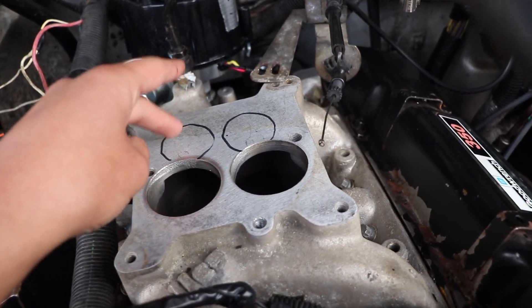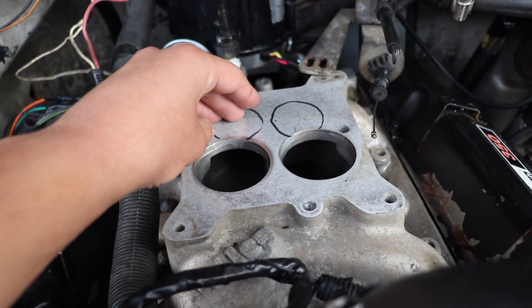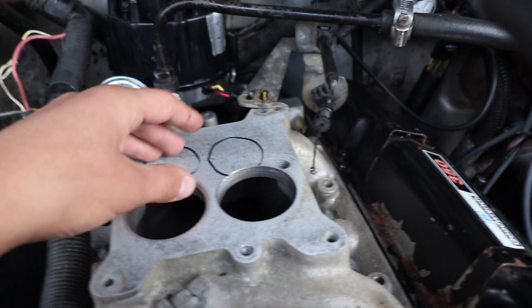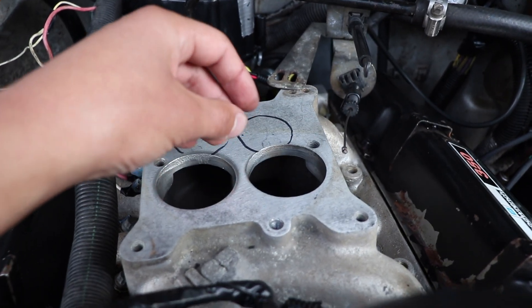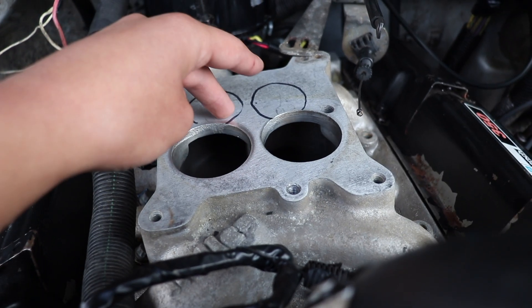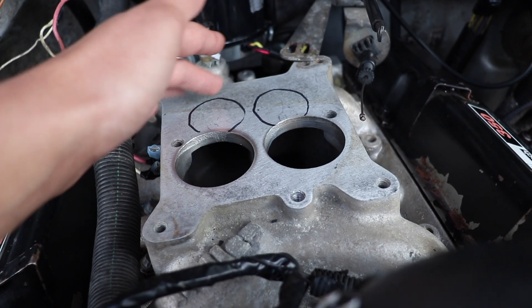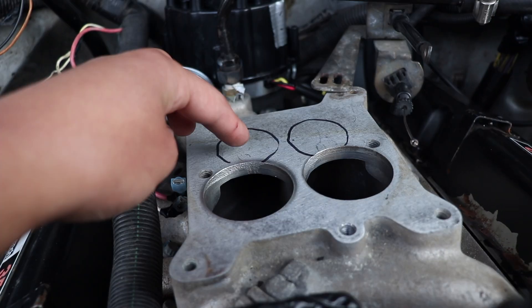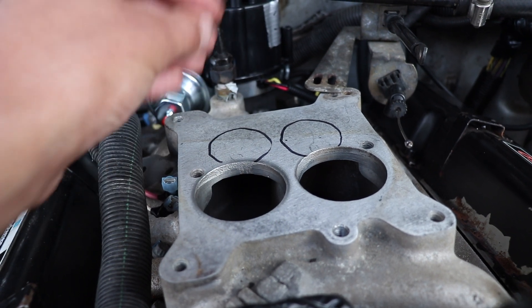An update on the carburetor swap: we have to drill two more holes in the back of the intake. The carburetor I chose is an Edelbrock 600 Performer, a four-barrel carburetor. The two front barrels are open during casual driving, but at higher RPMs the two rear barrels open as well. The problem is these holes aren't big enough for a four-barrel, so we're going to take a one-and-a-half-inch hole saw and drill them out so it fits and works properly.